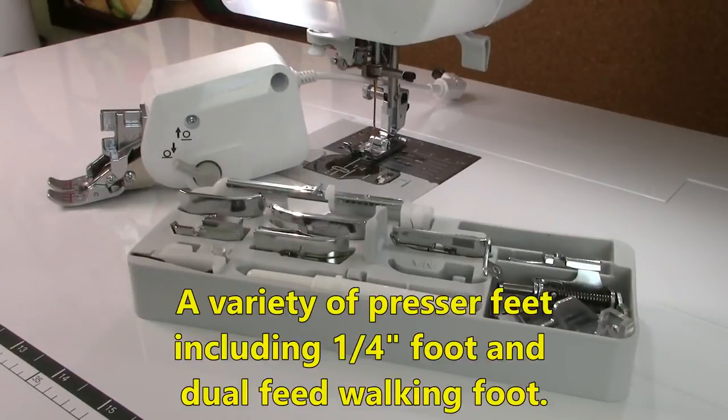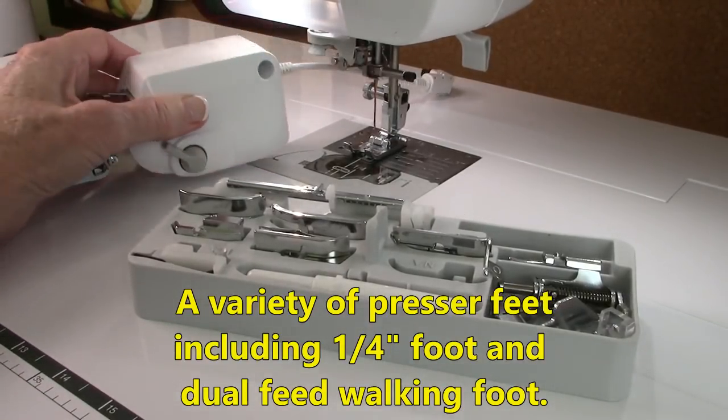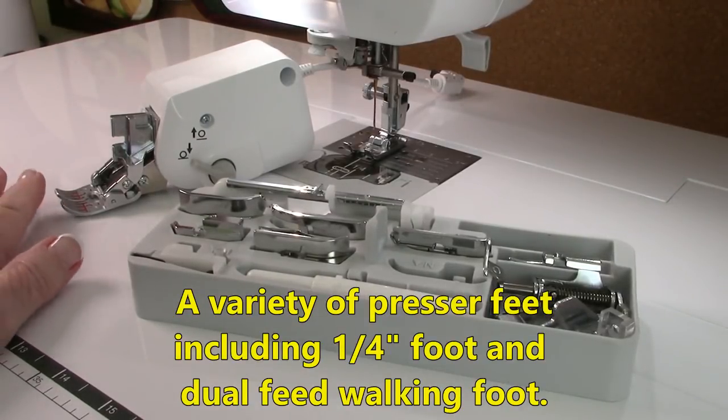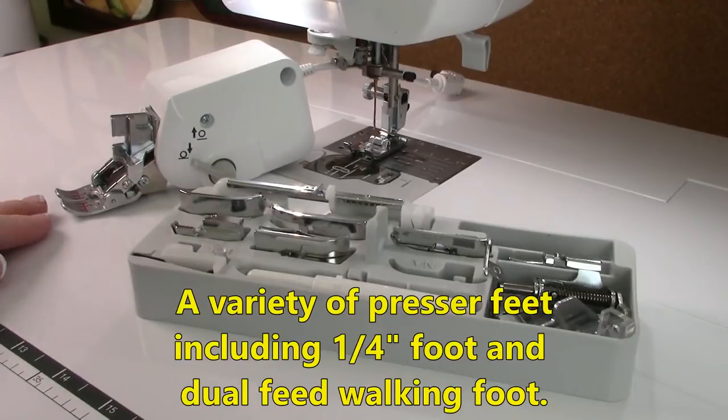It comes with many different presser feet, and several that I'm really surprised are included because you don't get them on other machines. It comes with a quarter-inch foot with a guide bar so you get perfect quarter-inch seams. It also comes with a walking foot, also called a dual feed foot — this is a wonderful, high-quality foot, and you don't have to pay extra for it. All of this is included.